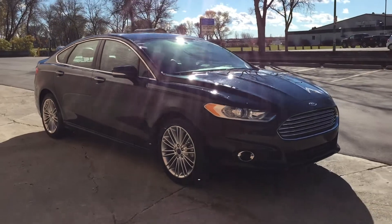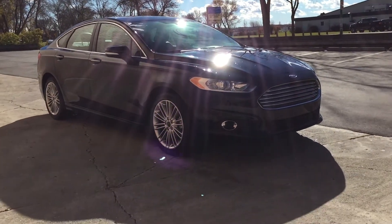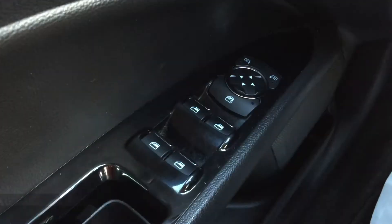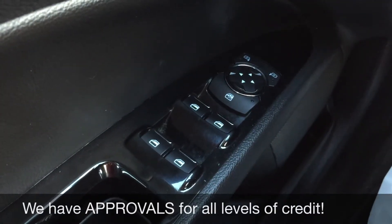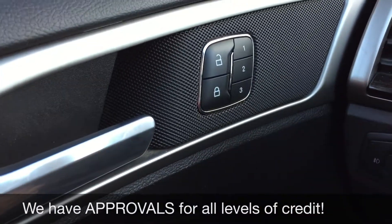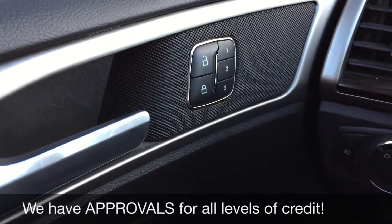So that's it for the exterior — we're going to hop inside and take a look at the interior. Now that we're inside, I'm going to show you the power windows and power side mirrors, and we've got the power locks and memory seats right here, so three different seat settings for three different drivers.